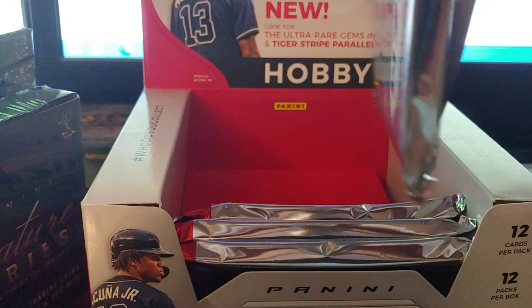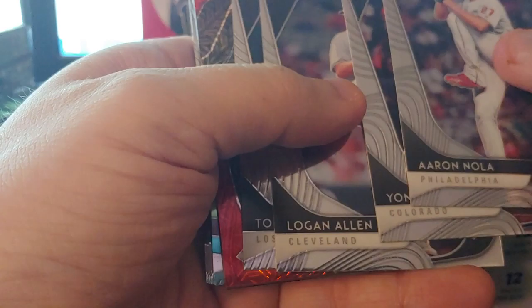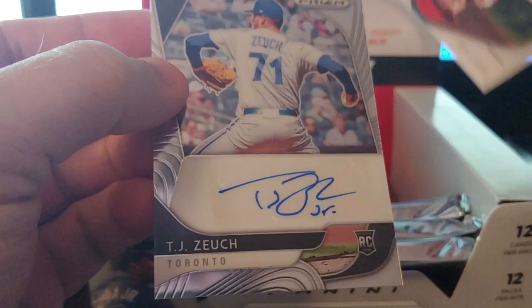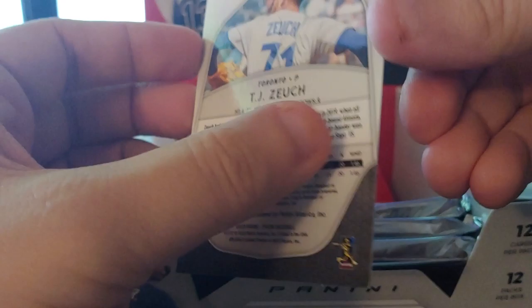Yamanaka, Dustin May rookie, Paddock, Akino rookie — careful, I think there's an auto in here. Noah, Jonathan Daza, Logan Allen, Gonsolin. We got a red mega — David Fletcher numbered to 149. And the flip: TJ Zuch rookie. So that's the thing with Prism — they're all going to be sticker autos unfortunately, but if you get a good name you get a good name. TJ Zuch not the best name, but hopefully he turns out great.